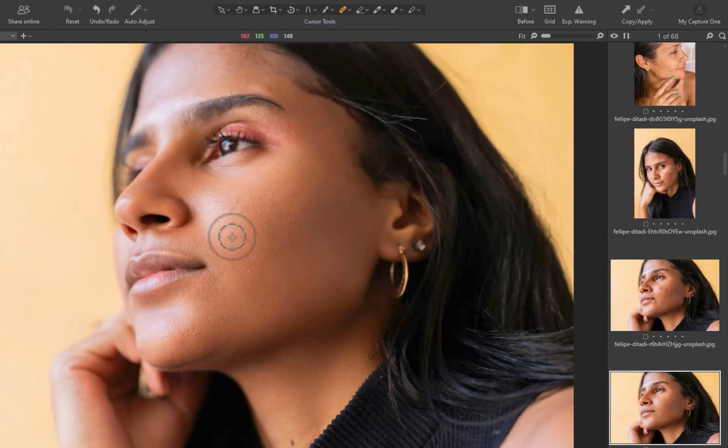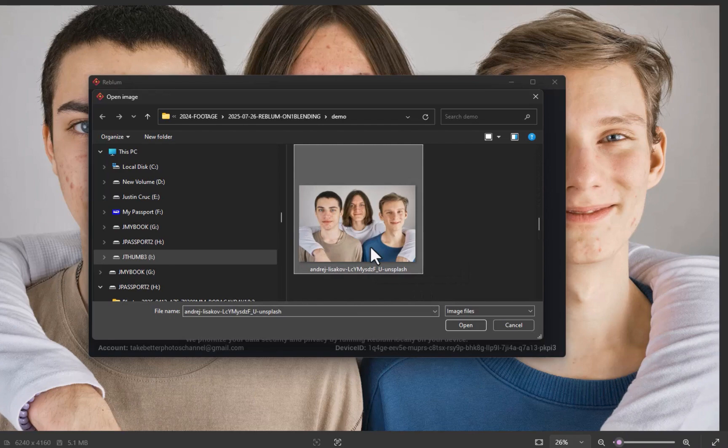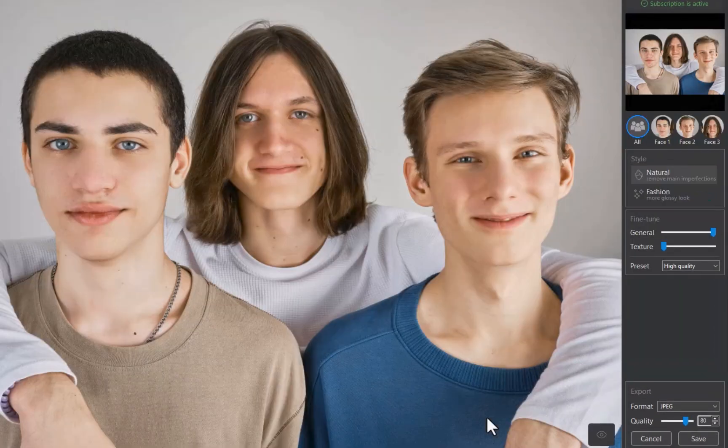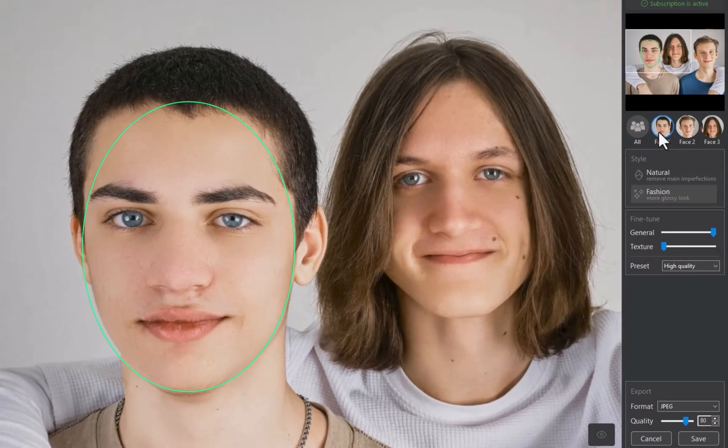Next, let's move on to the next example. This time, we have three blemished faces in one photo — let's see how Reblum handles this. I'll use the standalone app. And just like that, all three faces were processed. Looking at the right sidebar, you can see Reblum shows auto-detected faces. You can also select a face to limit retouching to that particular face.